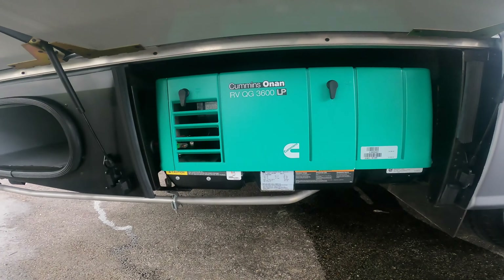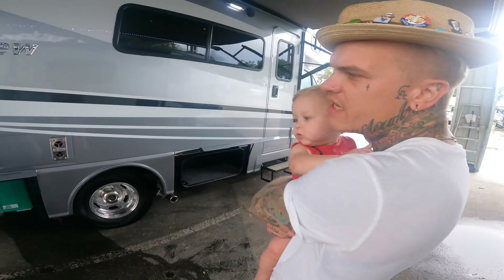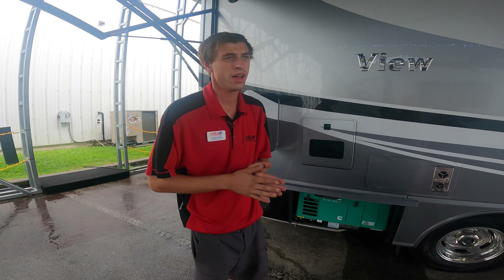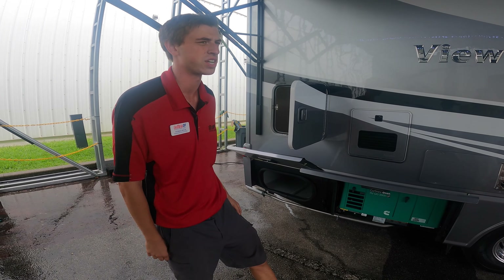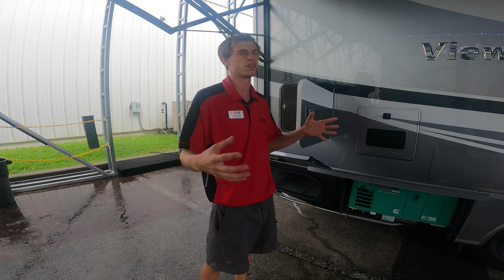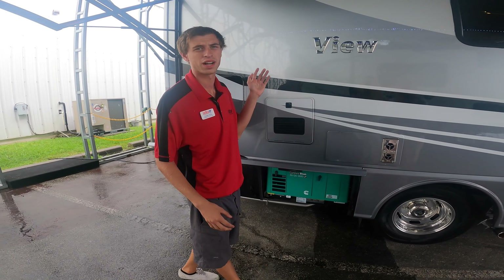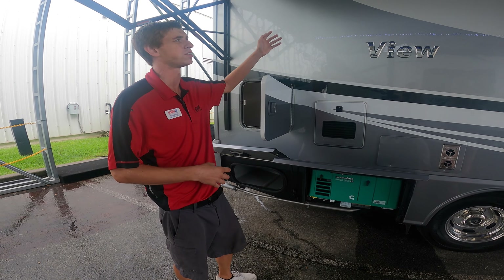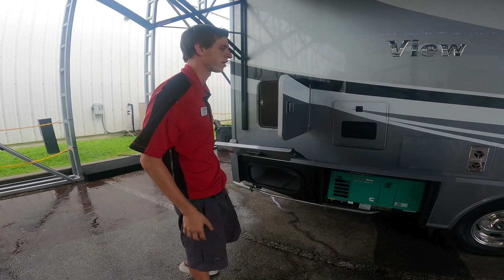Your other option will be running the generator. With the generator on, you'll have full power to your entire unit — it's like being plugged in. The generator runs on LP propane, so how long it lasts depends on the load you put on it. If you're just running the AC, you'll use a lot less LP versus running the AC, lights, and microwave together. It is more than enough power for the entire unit. You can also turn on the generator to operate the big house AC while driving down the road, since the Mercedes chassis AC isn't enough on its own.